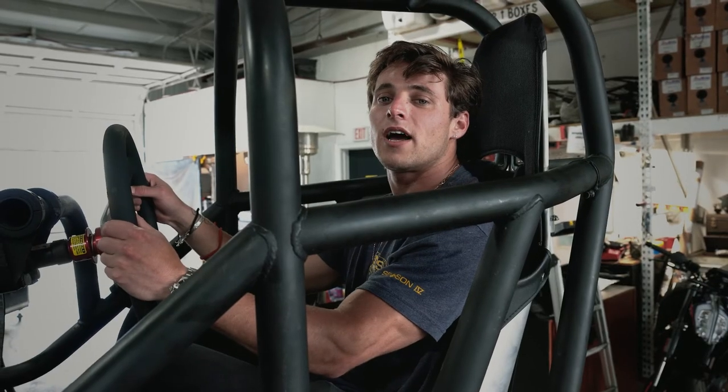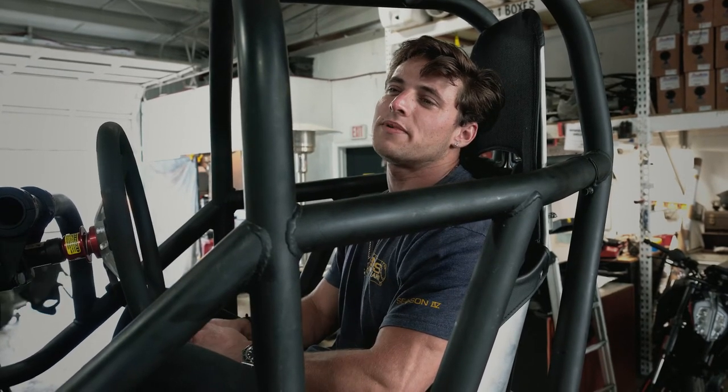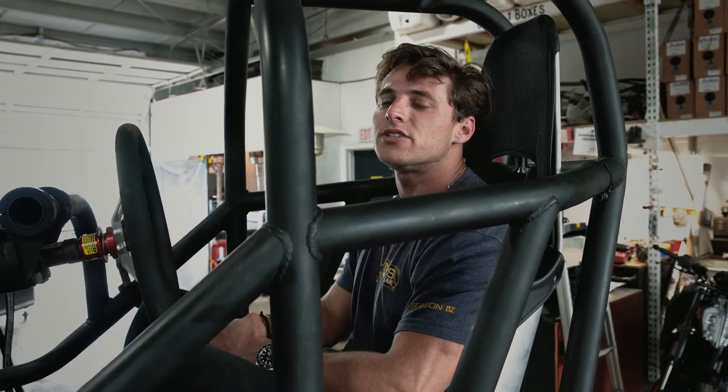Now that we kind of got everything set up, we're going to go ahead and create a test video — something that's going to be similar to what we see in the show that we're making. No... that can't be good.